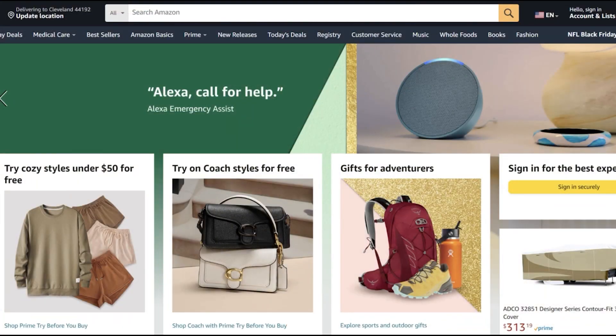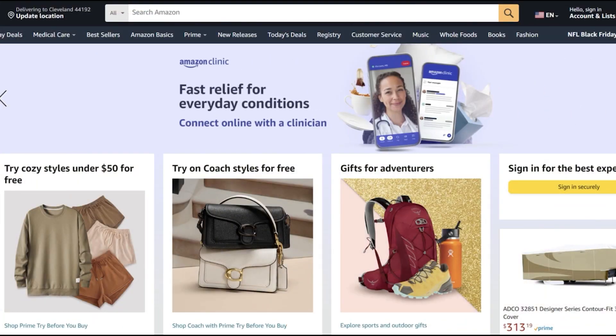Hey guys, welcome to the channel. My name is Justin. If you have an issue with your toilet such as a hissing sound, don't worry — you're in the right place. We're gonna go ahead and fix that together before it becomes a problem on your next water bill. What I'd like to do before we get into things is give you an overview of what we're up against when dealing with a hissing toilet.